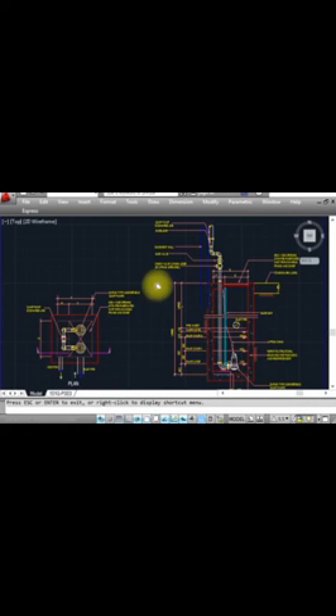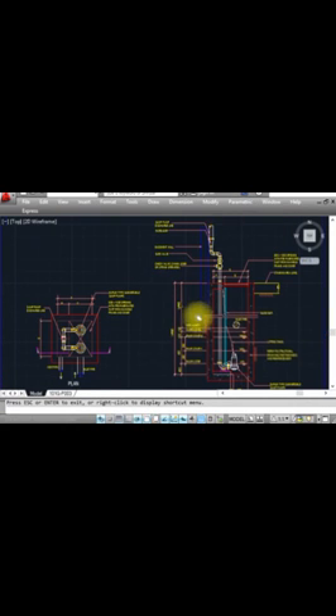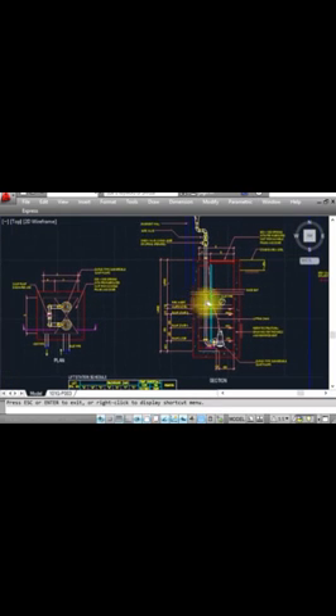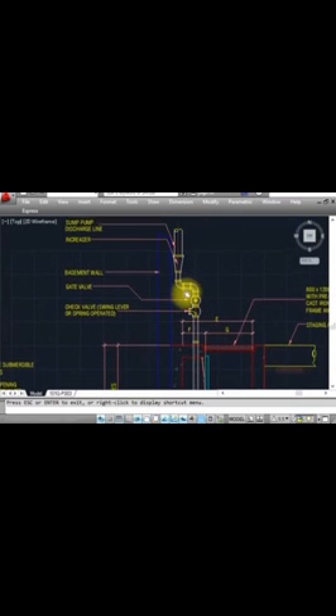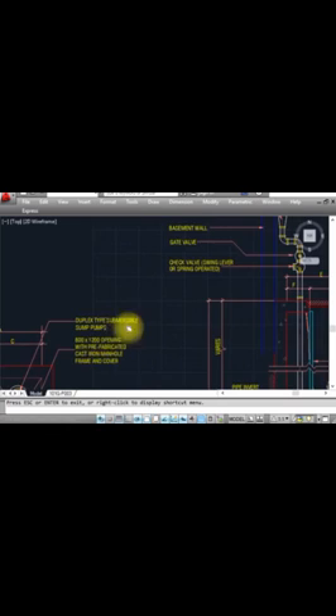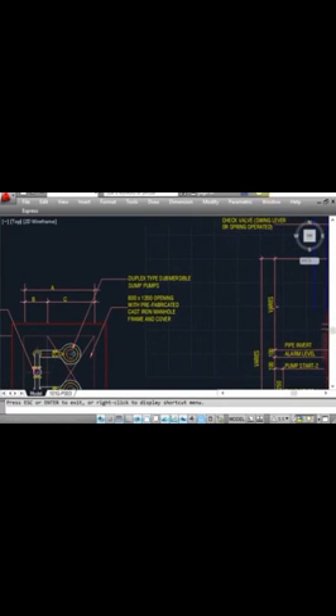If you have any questions about the sump pit detail, please ask me and I will clarify using this section. Please subscribe to my channel if you have not yet, as I need to make more videos for you. Thank you for watching.